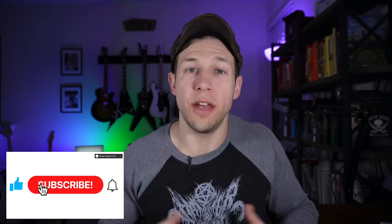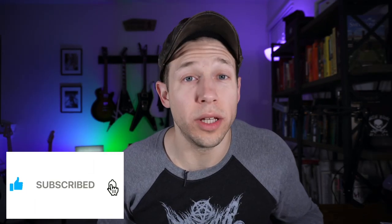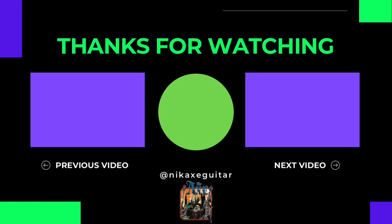Alright guys, I hope this cleared things up in terms of the Schaller licensed trim. If you like the content, just subscribe below. I'd really appreciate it, and I will see you next time.